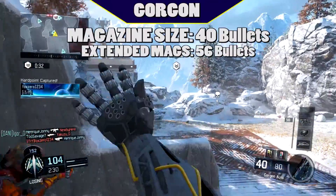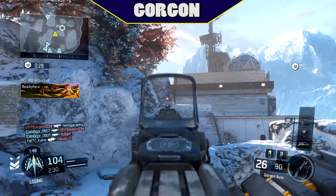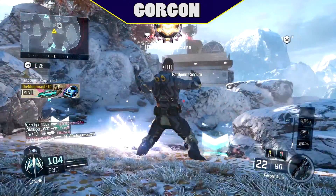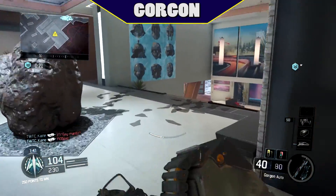Magazine size on the Gorgon is 40 rounds, which is low for an LMG. But like the Shiva, the Gorgon does deal a lot of damage so it doesn't need a lot. Extended mags will bring it up to 56 rounds, which is nice to have but often times not really needed.